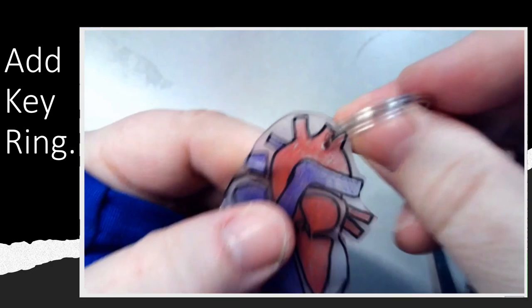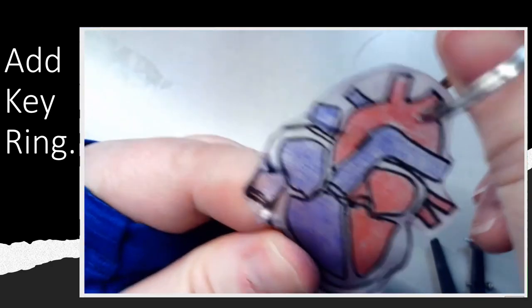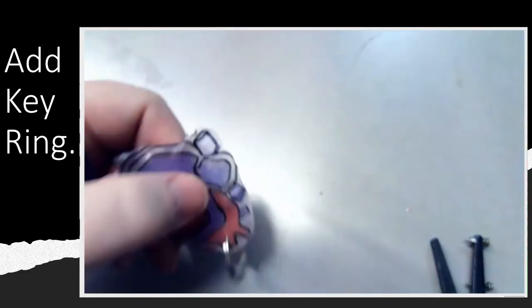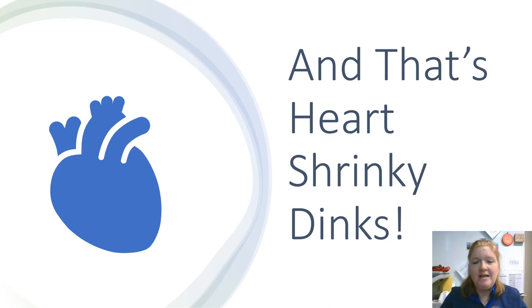Again, this works for no matter what kind of pattern you're using, and then you can put this where you want — hang it on your backpack, all on a key ring, whatever you want. So there you go — heart Shrinky Dink. You're finished. That's heart Shrinky Dinks, but again, we're doing this one for the heart — this can be used for anything, just following the same pattern. I hope you learned something new.